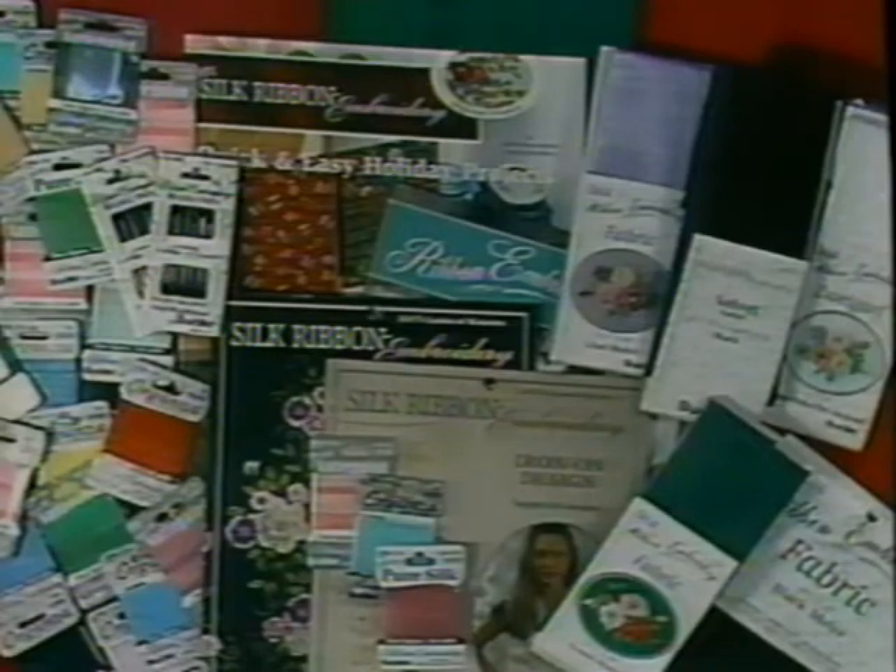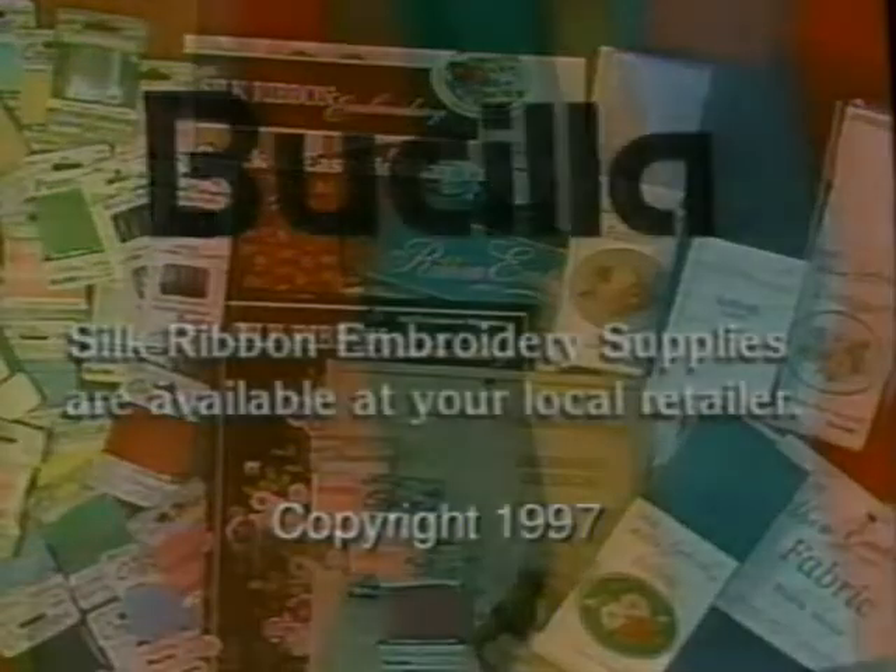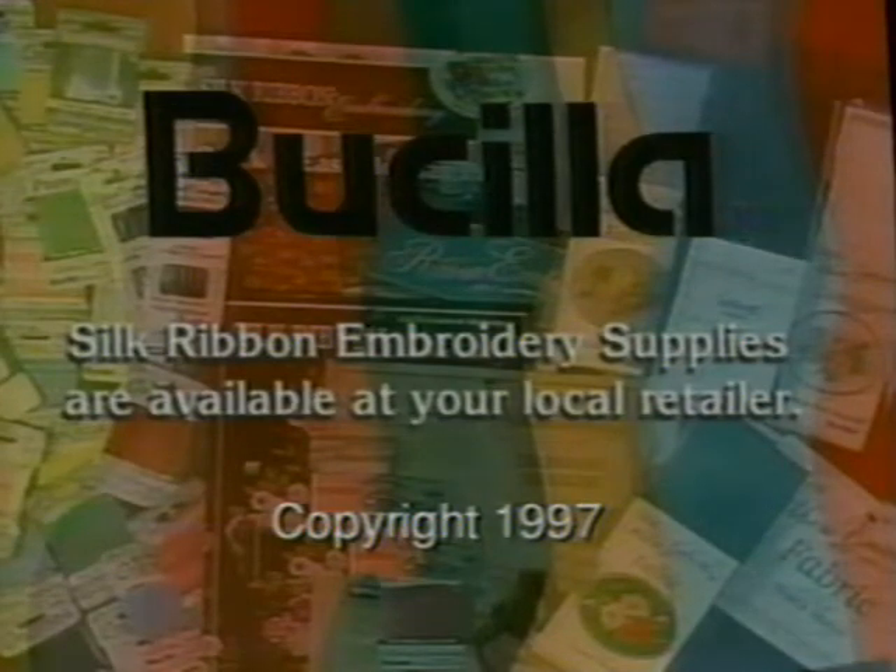Bucilla will always keep you supplied with wonderful products for your projects. Thank you.